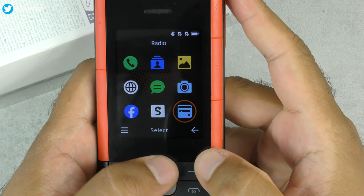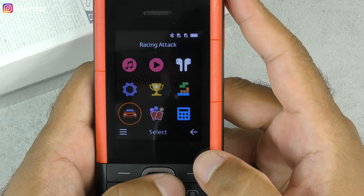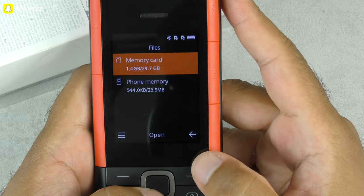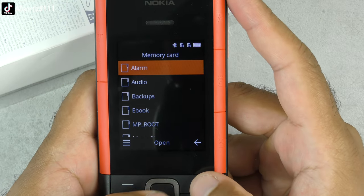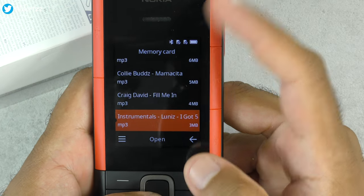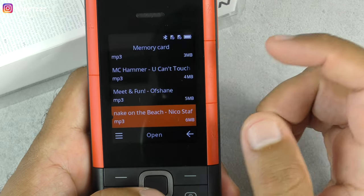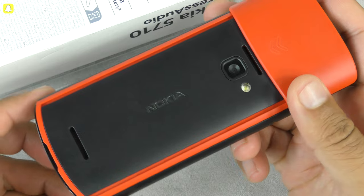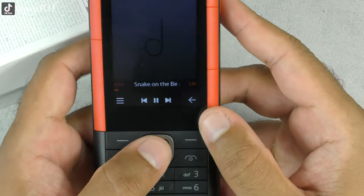Let's go into the files — you've got your memory card and phone memory there. There's some music but I won't play those tracks as they're copyrighted; I'll use the background music instead. That's how the loudspeakers sound.